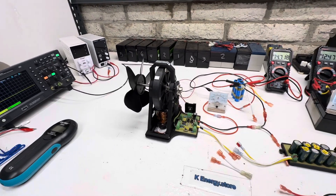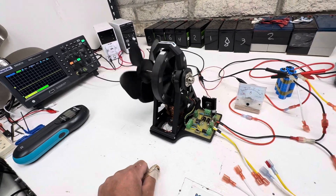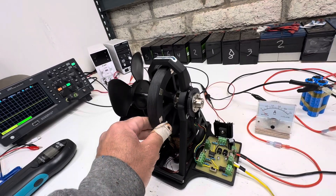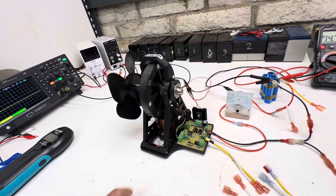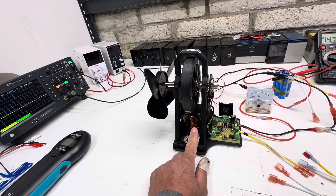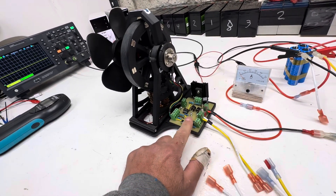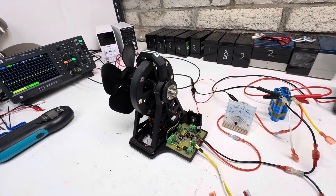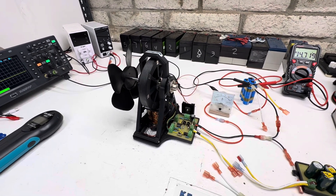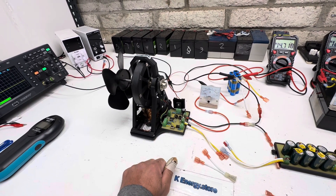Hey guys, welcome to my video. Tonight I'm doing a little video on this new style motor. It's based on a Bedini motor that I sell in my store. This one has neo magnets — eight neo magnets — and an 18-gauge coil with a solid core. It's actually two pieces of three-eighths steel, with optical timing and a MOSFET circuit.